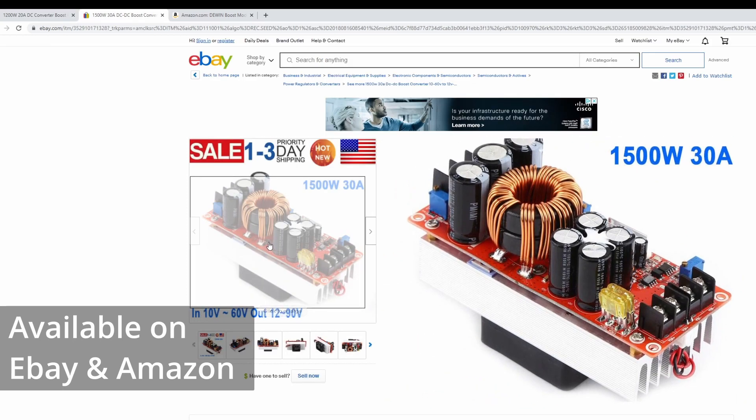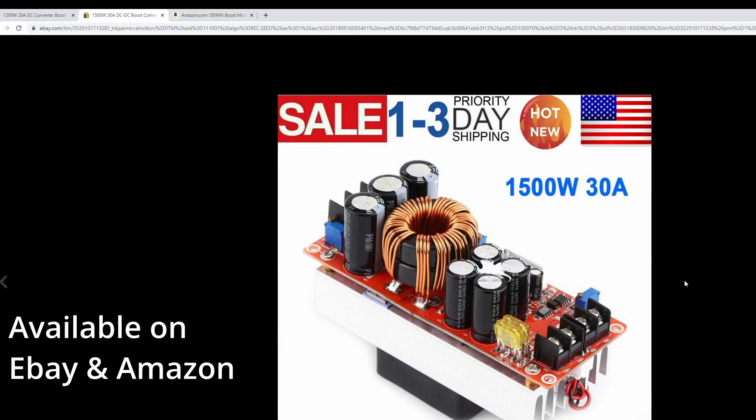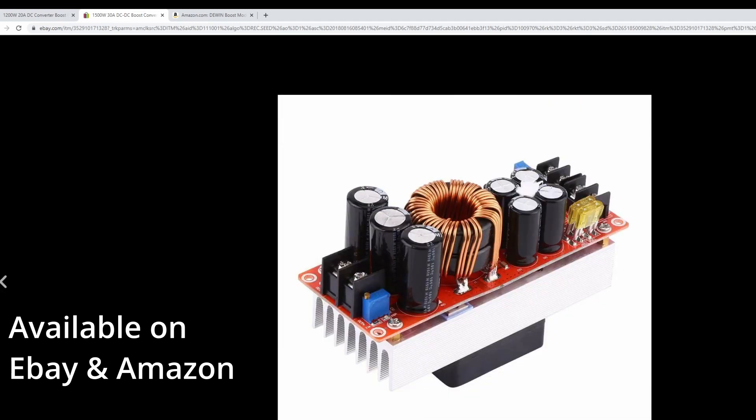The 30-amp version is rated for 1500 watts. It comes with a cooling fan at the bottom, but realistically if you're driving a lot of amperage through it you might want to consider adding an external fan. In my experience it does start heating up — not only the heat sink, but also the drive MOSFET, the diode, and the inductor all heat up. Having a fan will help keep it cool.